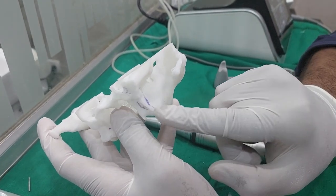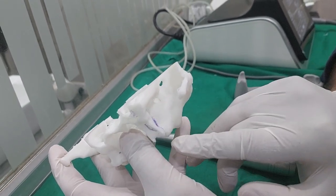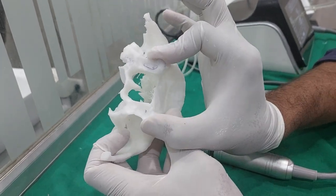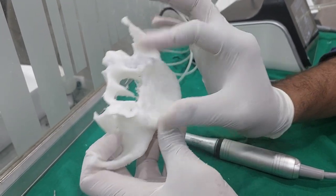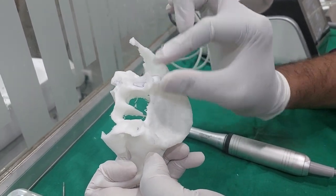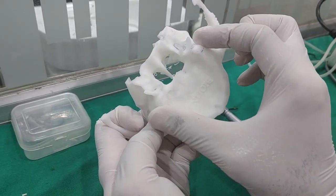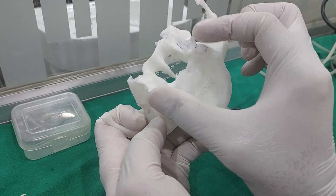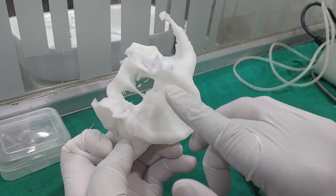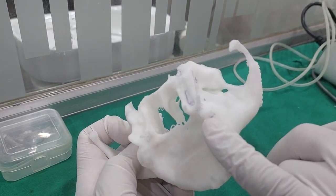The pterygomaxillary fissure is on average 30 to 35 mm away from the tuberosity, because in between there is a fusion zone. The inter-pterygoid distance remains constant in every patient. However, the alveolar process gets resorbed - in a young patient, the alveolar process is more prominent, but as resorption happens with aging, that alveolar process recedes. So the pterygoid region remains constant, but the alveolar process changes. Accordingly, with patient age and resorption, the direction and point of entry of the pterygoid implant changes.